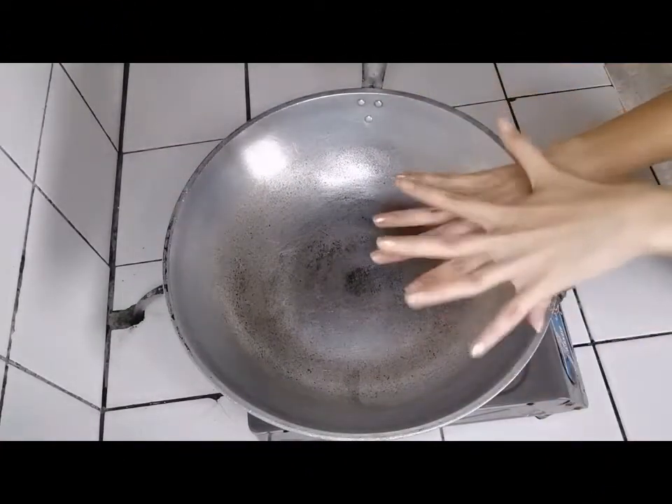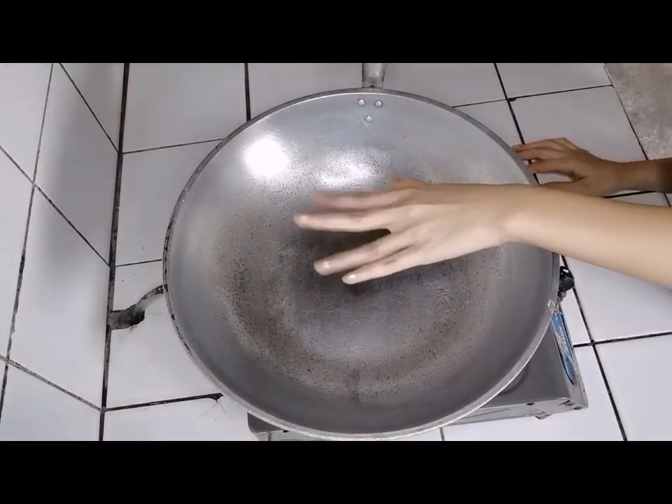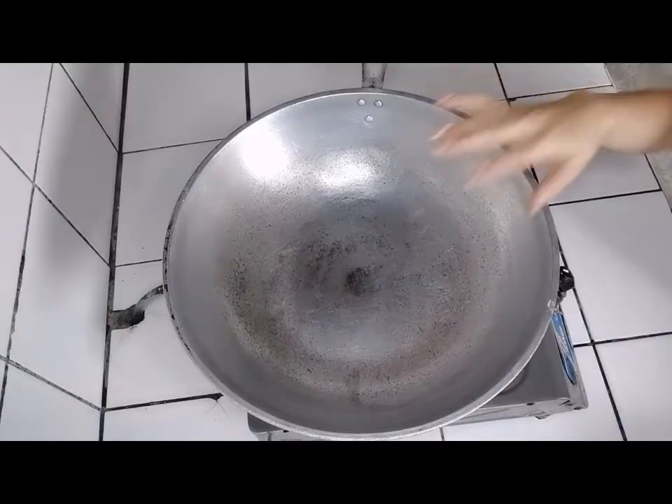Hi guys! For today's video, I will show you how to cook these stir-fried noodles. Watch and learn!